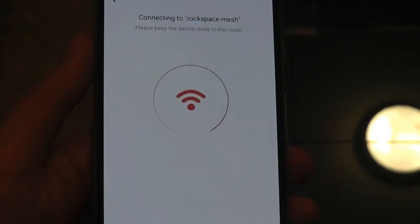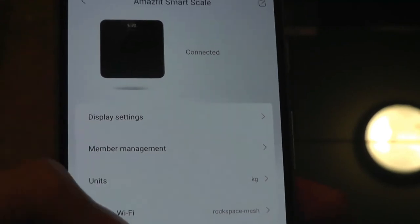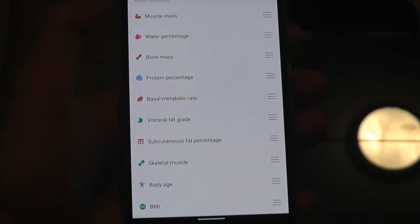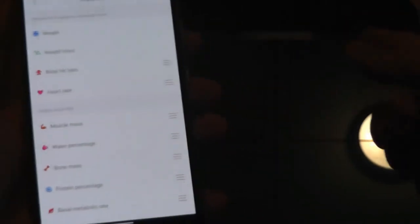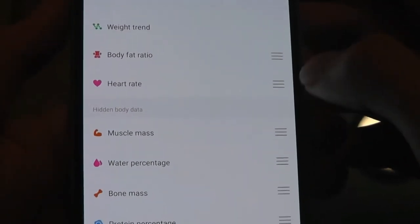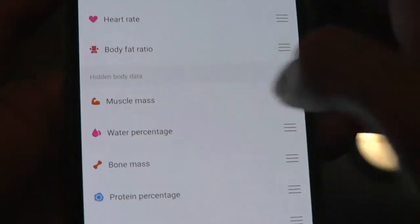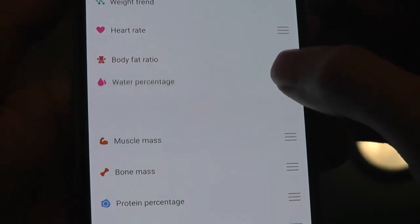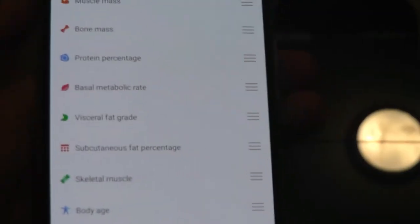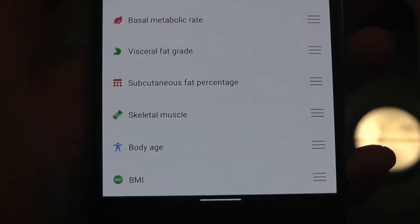The smart scale is now connected. We can take a look at display settings — essentially all the features the scale can measure and whether you want to hide or show them on the scale's display. For example: weight, weight trend, body fat ratio, heart rate. You can rearrange the order in which they appear, and unhide additional metrics like water percentage of your body. Other metrics include protein percentage, visceral fat grade, skeletal muscle, body age, and BMI.